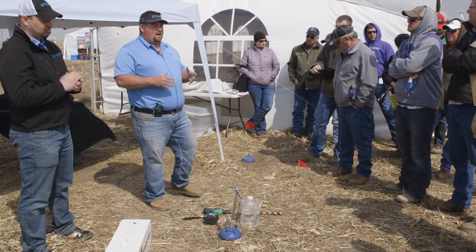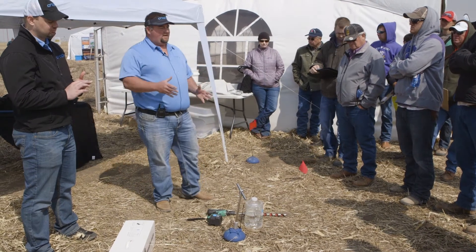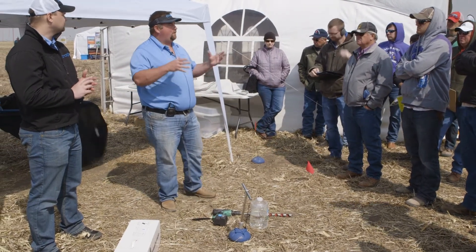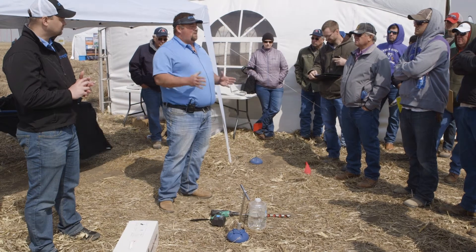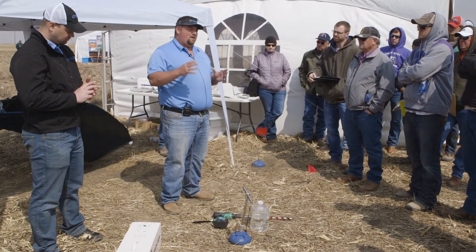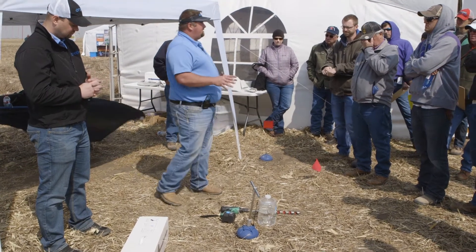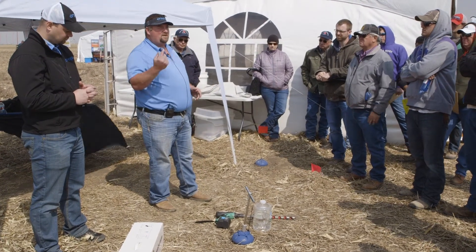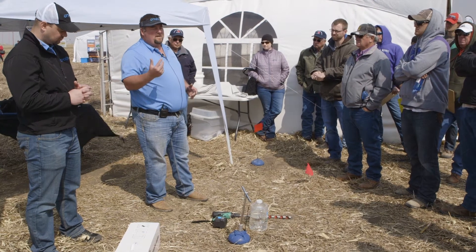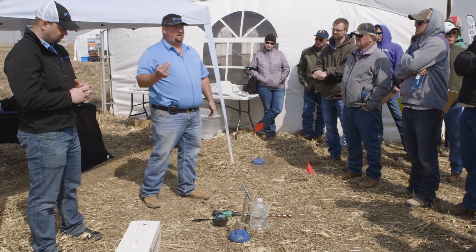Once you get the probe in the ground and it's working, where it's really benefited my guys is on conserving water. They're not going to turn that pivot on unless they absolutely have to. With the cost of our sensors, if you can save one rotation and you're running five or six wells, one rotation will nearly pay for your sensor. Save two and I guarantee you're going to pay for it.